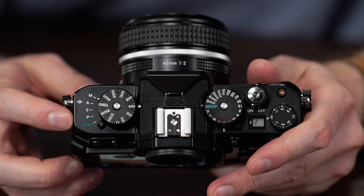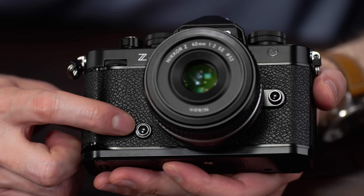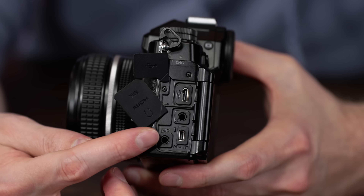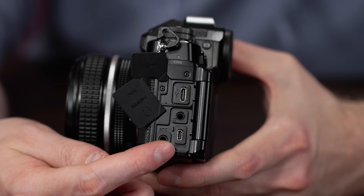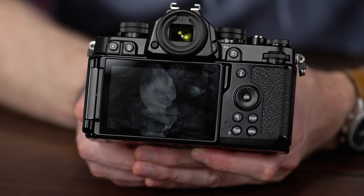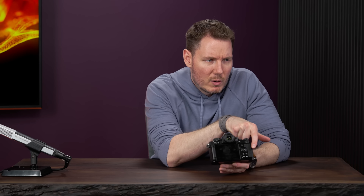There are a couple of function buttons on the front that almost look like onyx and stainless — like little cufflinks, fun little details. We've got a mic in and a headphone out, so full ports there. Micro HDMI. I knew you'd love this one. And then just USB-C — same power delivery protocol. No joystick or little nipple thing; you use the D-pad for moving around the focus point.